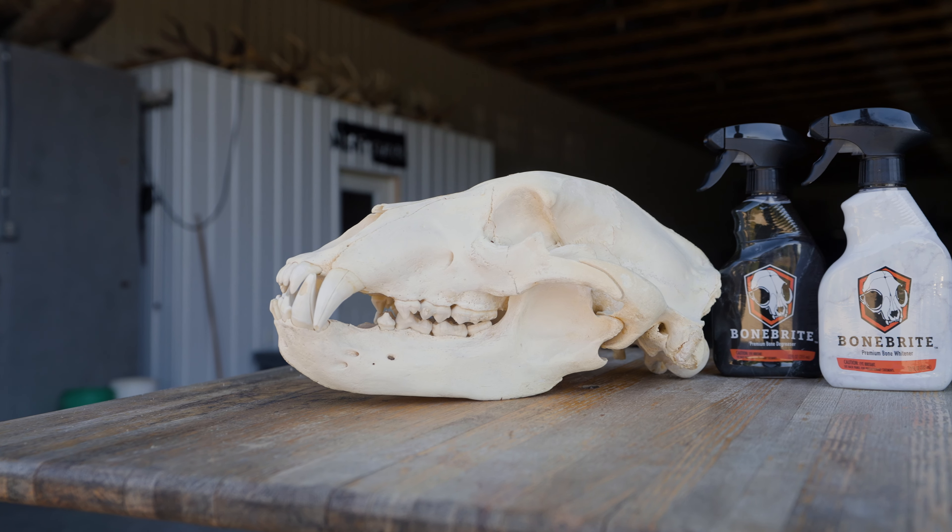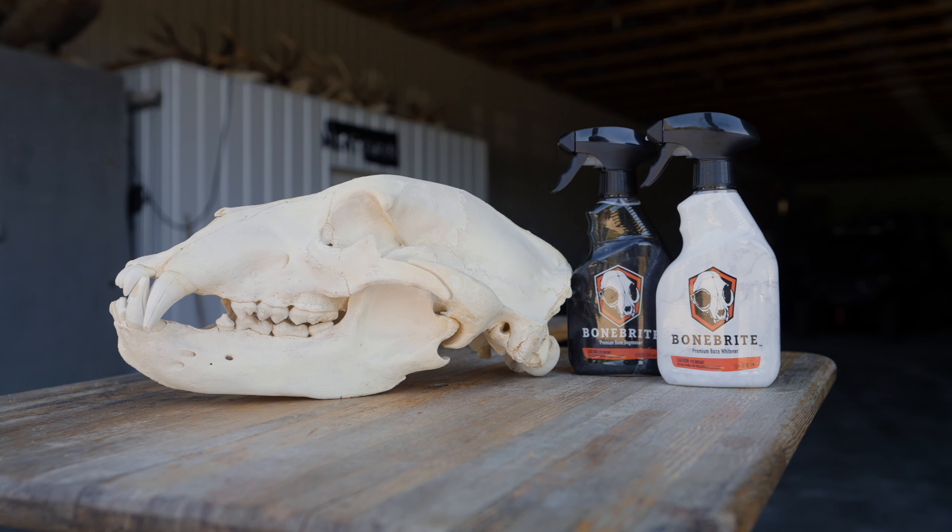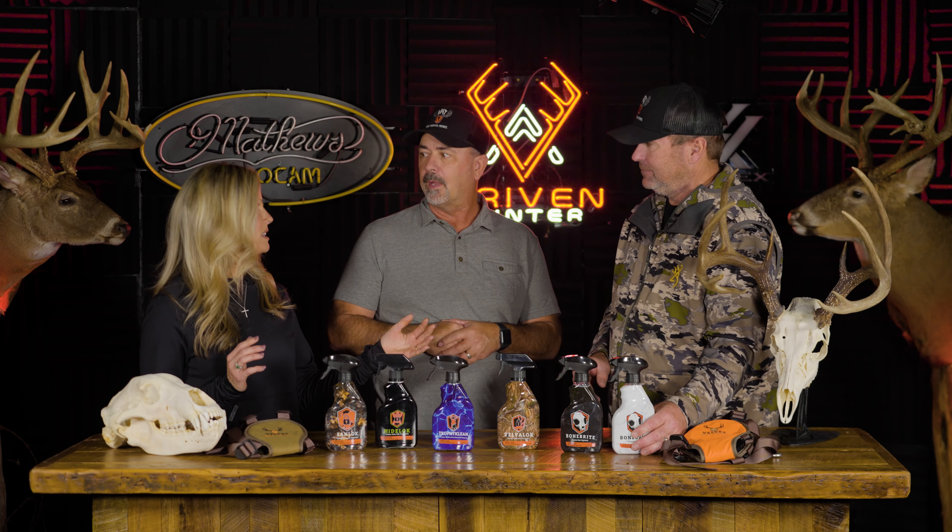It's a do-it-yourself process you can do at home and get great results. In my mind, this is one of the flagship products in Velvet Antler Technologies' lineup. European mounts are getting so popular nowadays, and for someone to be able to do it at home themselves — even doing it together with your kid who shot a deer — that's pretty cool.